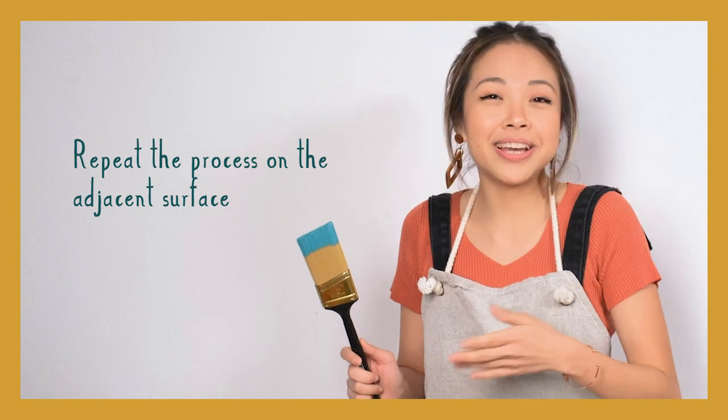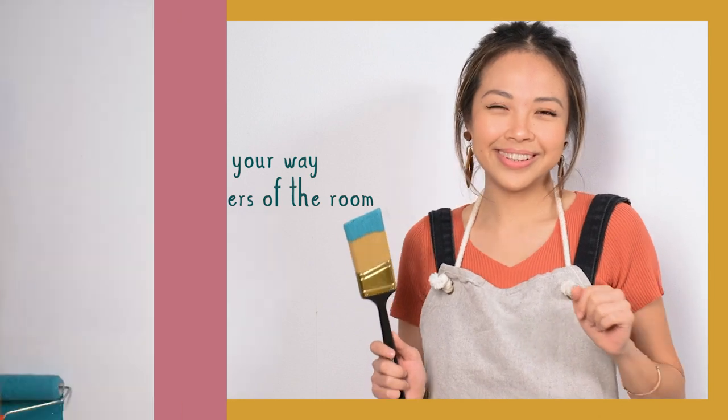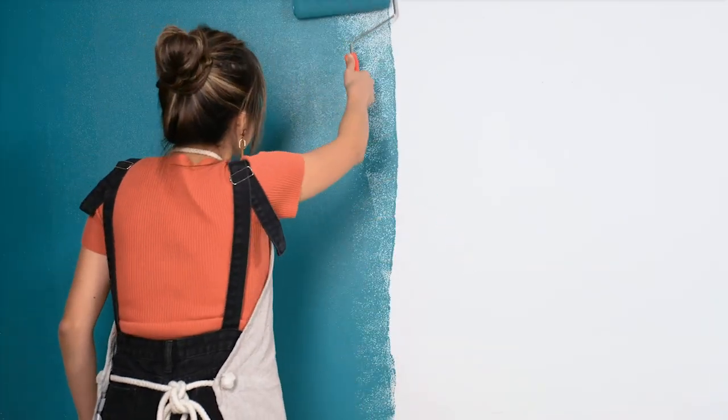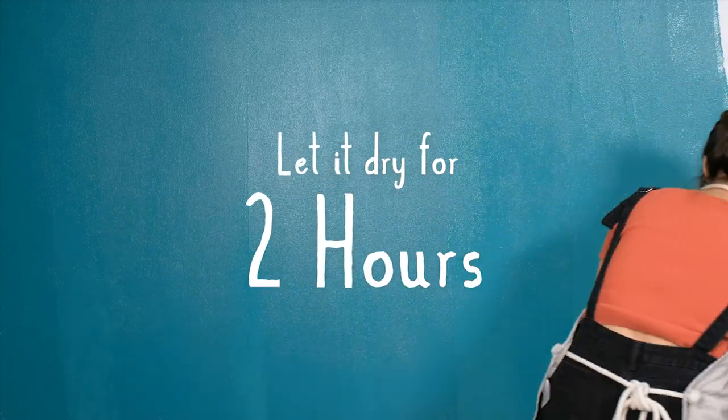Smooth over brush strokes by painting over with a long perpendicular stroke. Repeat the process on the adjacent surface, slowly working your way around the corners of the room. Paint the rest of the wall with the roller in an M-like pattern. Allow one hour before recoating. After recoating, let the paint dry for two hours.